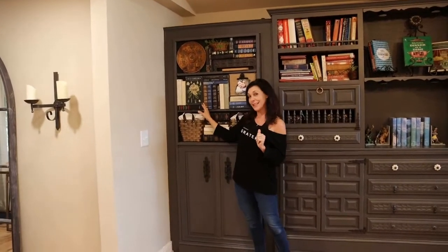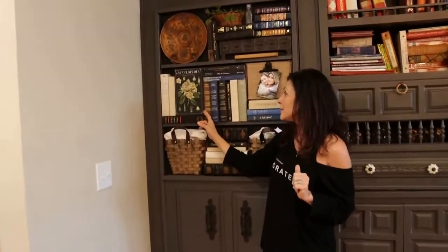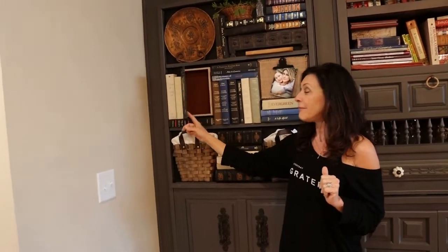And then I've got a secret within the secret. This I got from Tuesday Morning — it's just one of those little fake books that you can put little secrets in there.